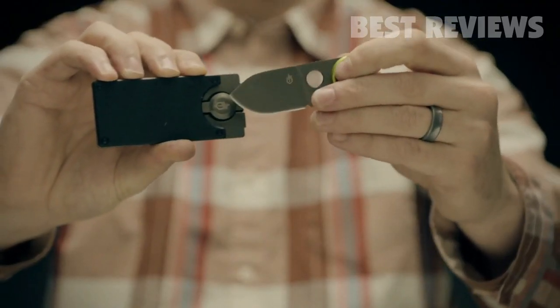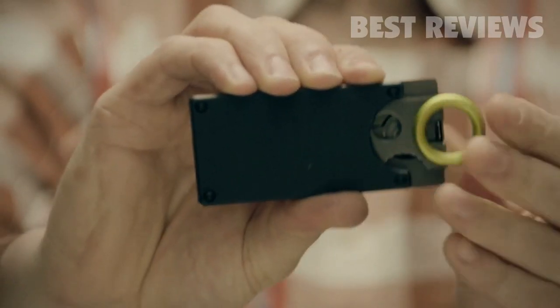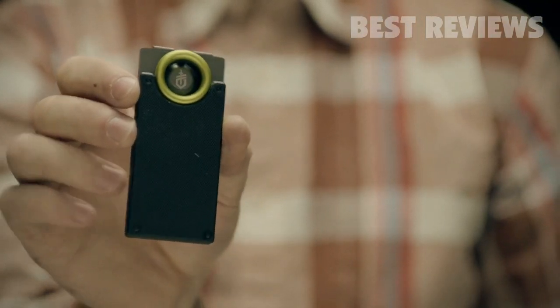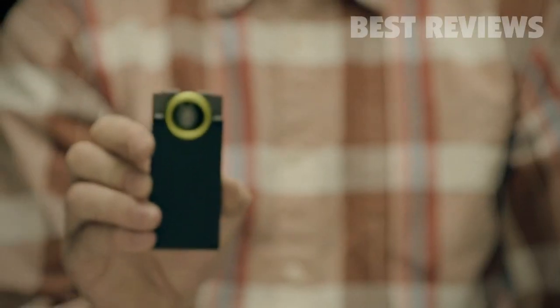After you're done, the blade snaps back into the super sturdy steel sheath, shielded by a G10 composite plate. This is function, utility, and style in your pocket. This is the GDC Money Clip.